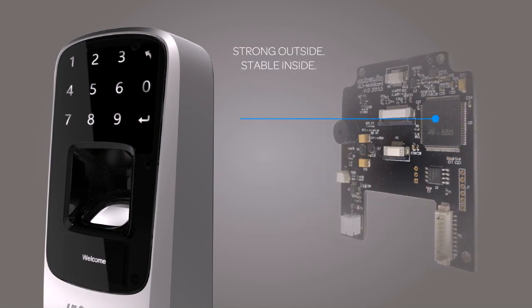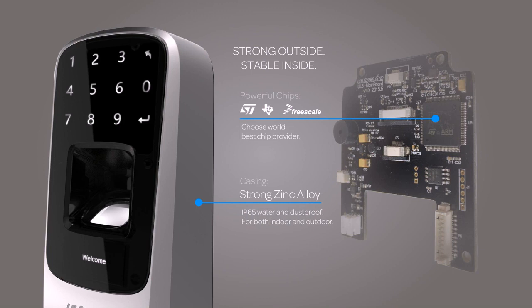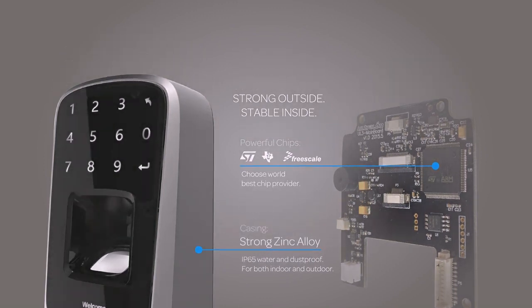UltraLock is IP65 rated waterproof and dustproof with a strong zinc alloy casing. We selected the best chip providers in the world to ensure best performance.